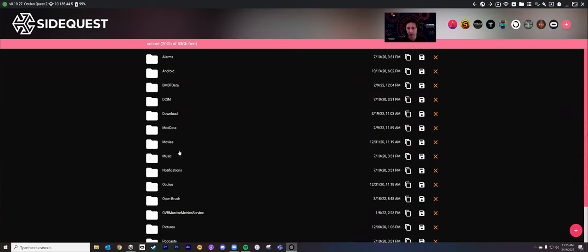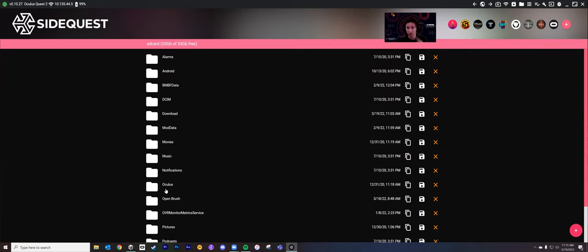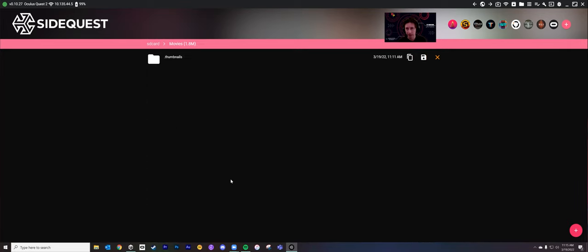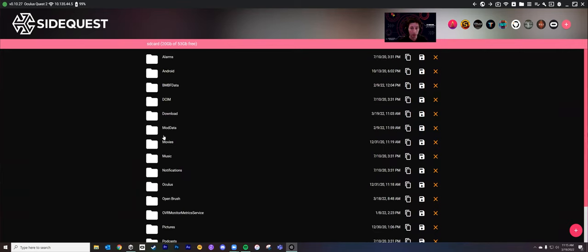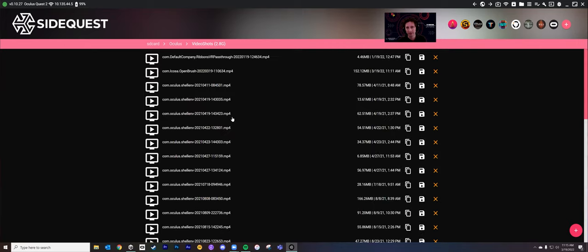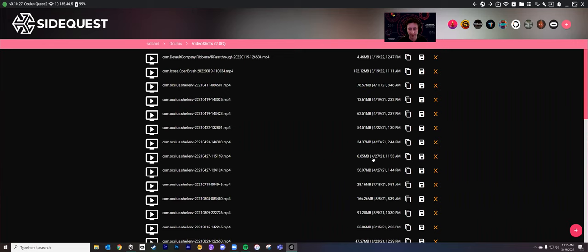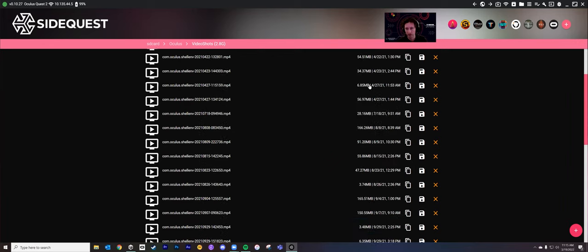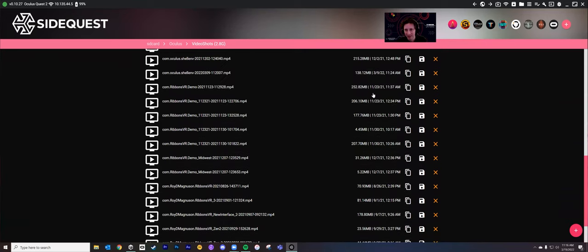Go up to these different options at the top. We want to Manage Files on the headset, so we click that. It's going to bring up this interface — these are all the different files on your device. You may think, ooh, Movies, and click on it. It's not under Movies. What you want to click on is Oculus — because reasons — and then Video Shots. You get all of this stuff and it's not well organized in SideQuest, but it's easy to get. I'm looking for 3-19-2022 since I'm recording this on Saturday morning.